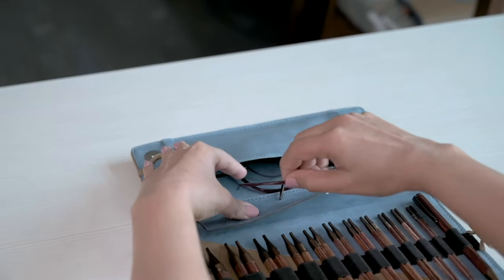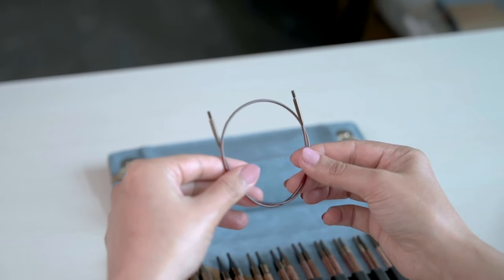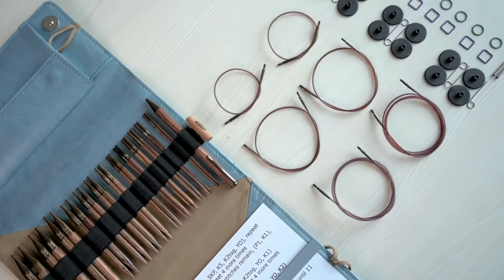All of the accessories you'll need are in a handy snap pocket, including 6 cords, end caps, tightening keys, and stitch markers.